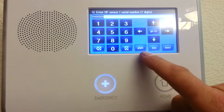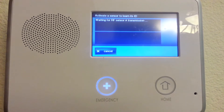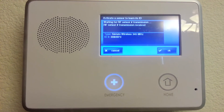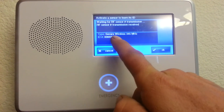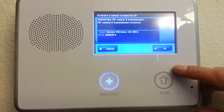When it asks you for the serial number, you can hit the shift button and then learn. Then you're going to open and close the sensor. You can see that it learned in properly. The serial number here, you can verify that with the serial number on the back of the sensor. Click OK.